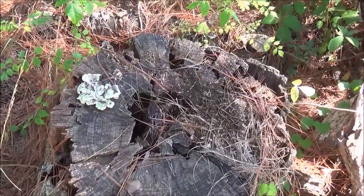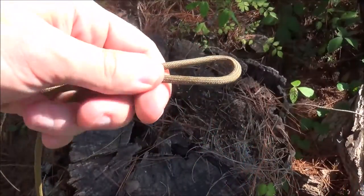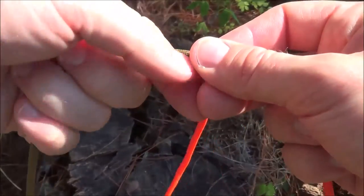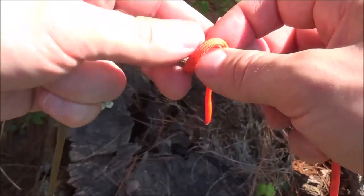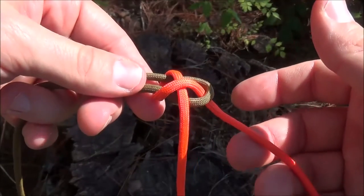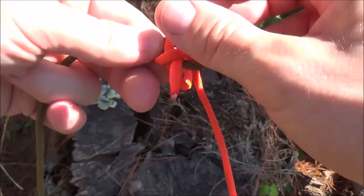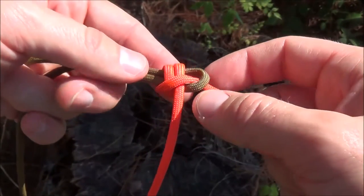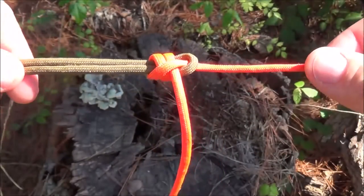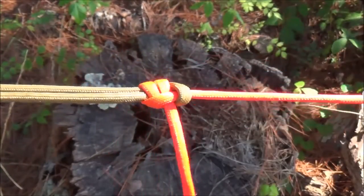Let's do that once more. So the double sheet bend done once more — we have our two pieces of cordage. We make a bite in the first, come up through the bottom, wrap it around. That creates a bite, which we'll now just bring our cordage down through. That is the single sheet bend. Now to make the double, just come back over and through the same loop again. Technically, you don't have to stop at a double — you could do a triple, although I haven't seen anybody use that before. Double sheet bend right there. Cinch it down tight, and there's your knot — just one extra level of security.